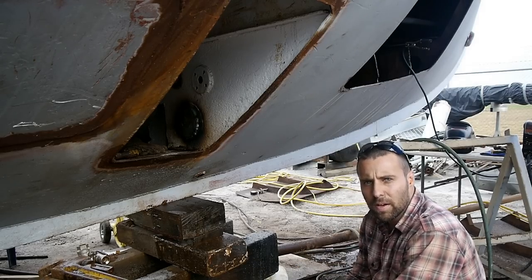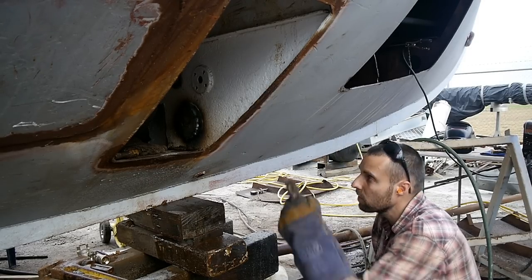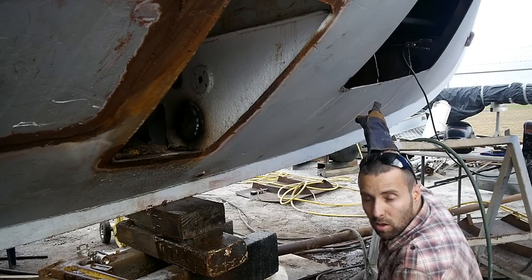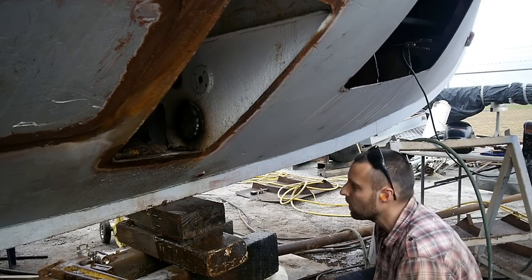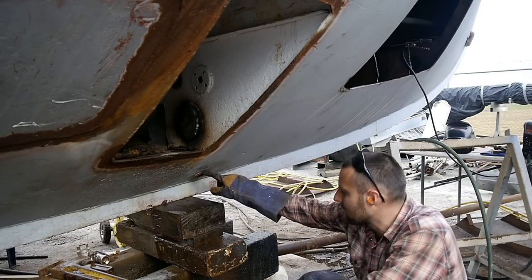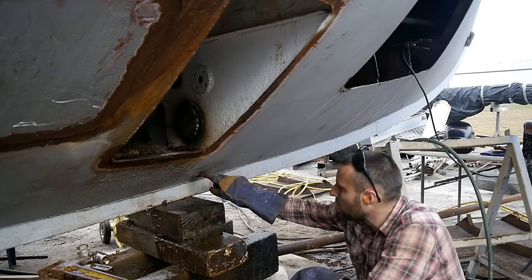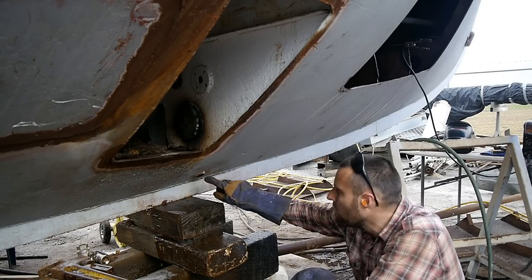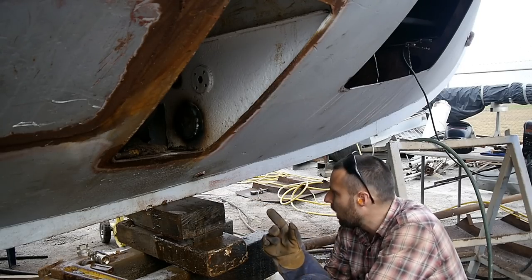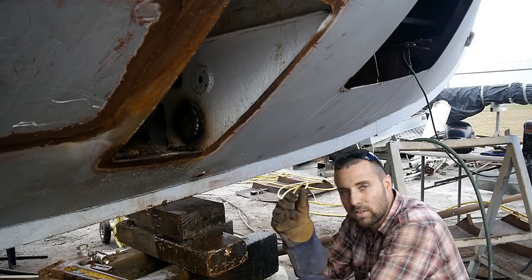We've got heaps crossed off the list so far. All of the stainless pipework is done. The tank pickups are done. Welding up the old holes is done. The original holes for the crash bulkhead system up the front are sorted. Last thing to do on each tank is cut out these bungs — it's an internal thread mild steel pipe welded in on both sides with a double continuous weld, but it's basically rusted out, the threads are gone and it's completely stuffed. So I need to take it out and weld in a stainless internal thread piece of pipe, then put a stainless bung back in the hole.